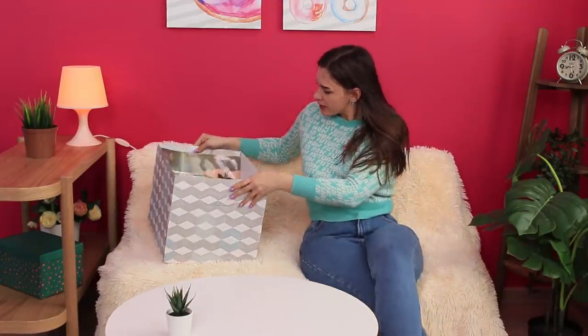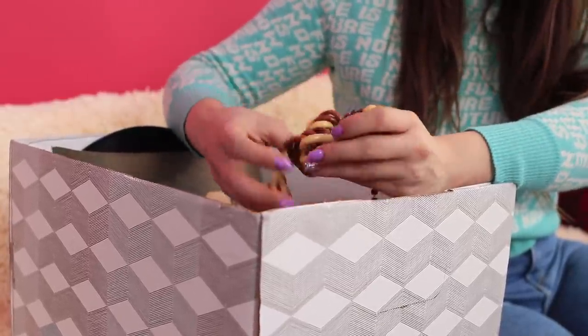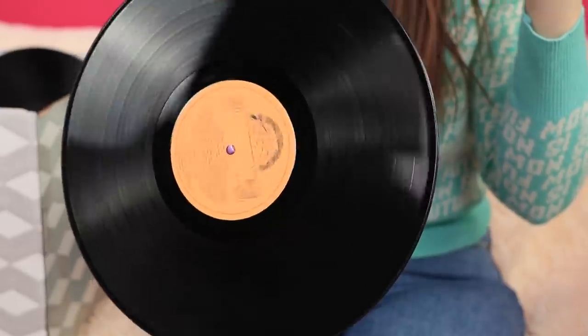Every house has its own box of memories! Let's see what's in this nostalgia warehouse — a vinyl record? It's a shame we can't listen to it anymore, it hasn't aged well! Throw it away? Never!